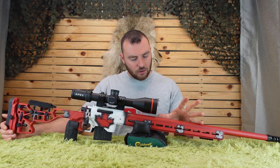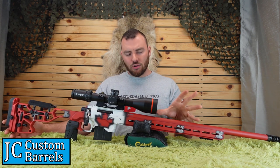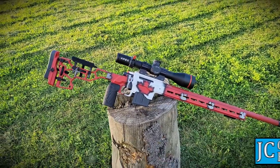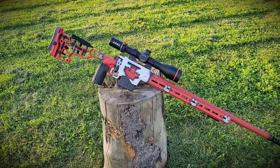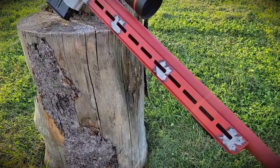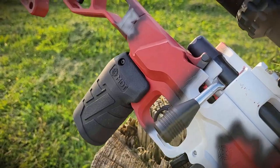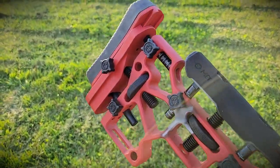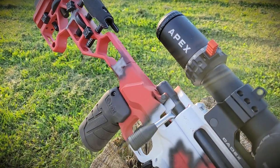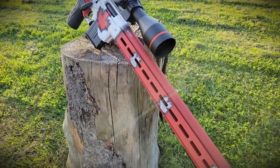Next, let's talk about the barrel. This is a JC Custom barrel — they're based in New Brunswick and retail for $625 for a pre-fit. This is a 26-inch MTU profile chambered for 6mm Creedmoor. It's a single-point cut barrel, which is considered more accurate than button rifling — it takes more time and is more painstaking, but it provides better accuracy and doesn't add stress to the barrel. These barrels are also double stress-relieved, which is an important process for consistent grouping.